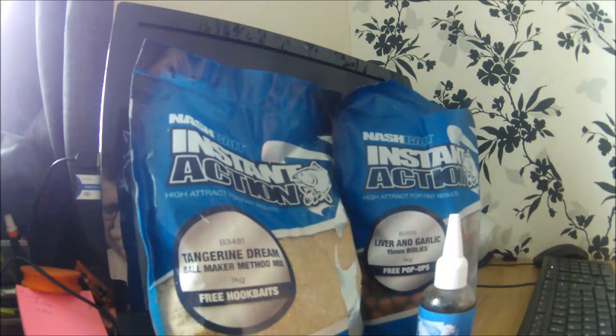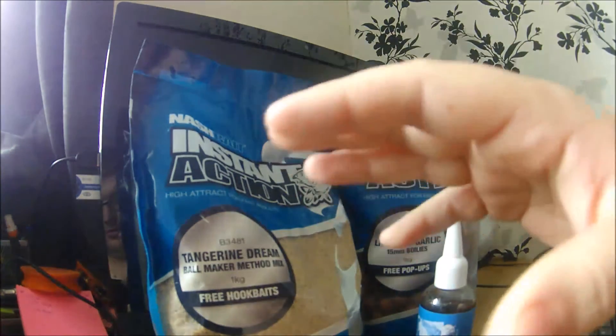I do really rate these little 10ml pop-ups — I was using the 10ml as a tipper in the bank video. Underwater, these boilies are incredible: if you drop a pop-up into a bowl of water and watch it, it starts leaking off immediately. There's so much flavour in these boilies — it just pours out of the bait. That's the instant action.